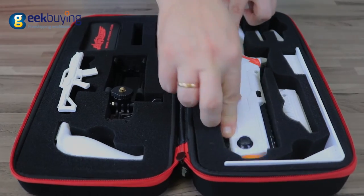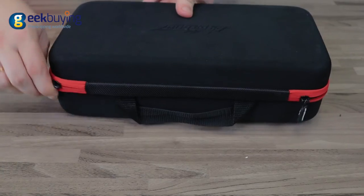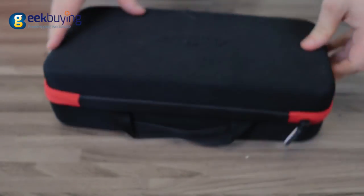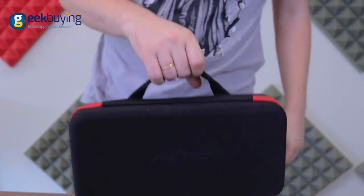PPGUN Mini is packaged in a cool ABS case where you can keep the detachable modules as well as the gun itself. It is compact, lightweight, and very comfortable to carry, making it suitable for travelling.